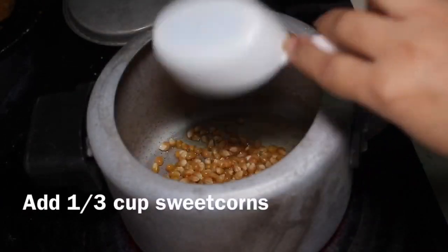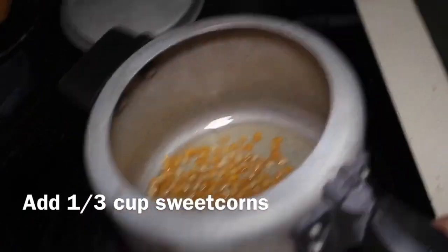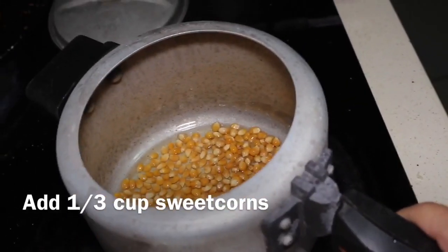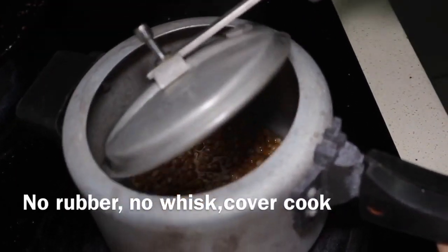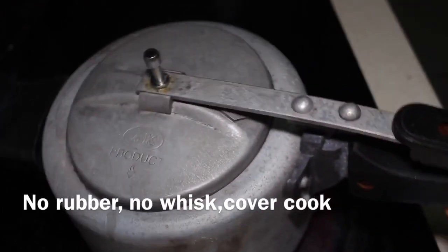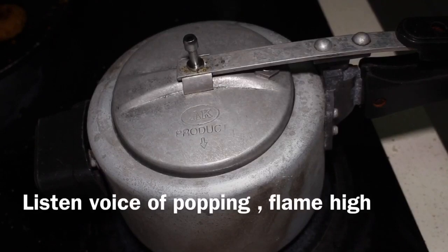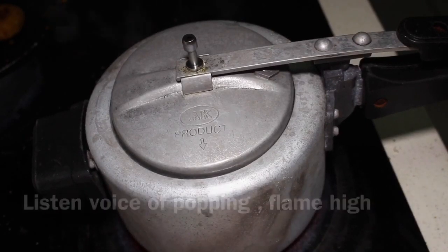Add one-third cup sweet corn into the oil. Cover with the lid — without rubber and whistle — and cook on high flame. Listen for the popping sound; when there is no popping noise, it means the popcorn are done.